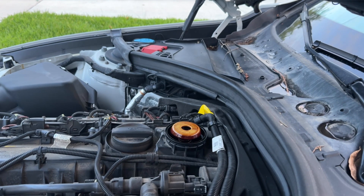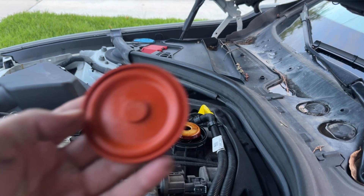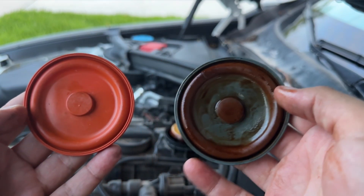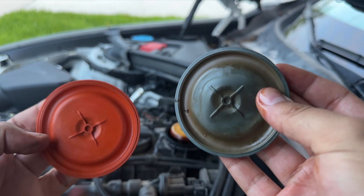I'm only going to use the diaphragm since I didn't crack my OEM cap. Here is our new diaphragm compared to the old one. Feels the same, looks the same — it's just orange.